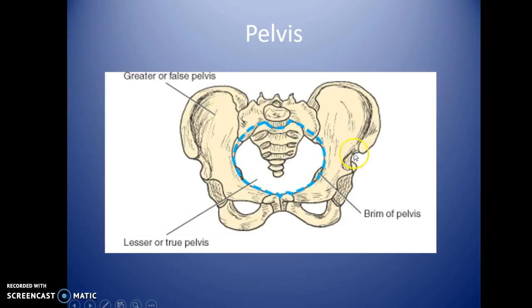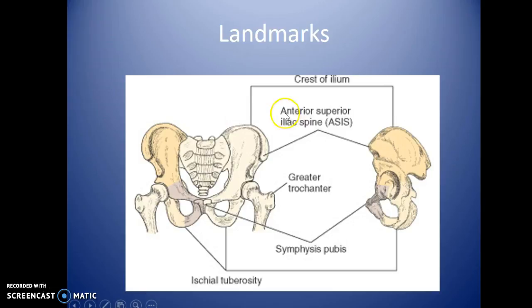The greater or false pelvis is the bony portion going all the way around. The pelvic brim is the inner circle defining the lesser or true pelvis, which is essentially the birth canal region for women. Key landmarks include the iliac crest, ASIS, and greater trochanter — you can feel the greater trochanter by placing your finger on the outside of your leg and rotating your foot medially and laterally. The ischial tuberosities are also a landmark, though we typically do not palpate those.